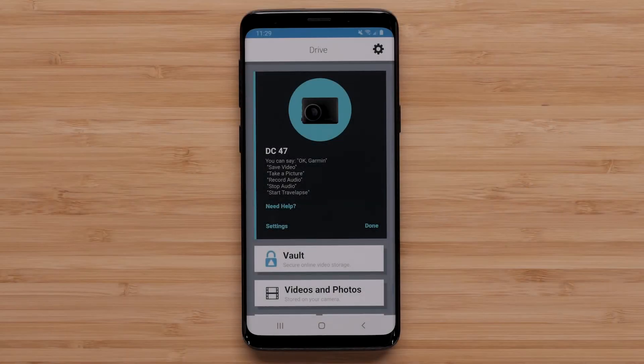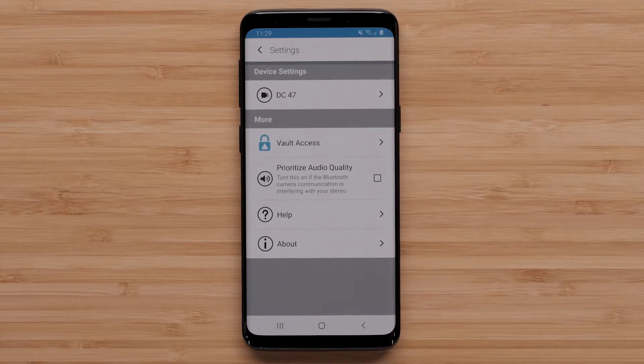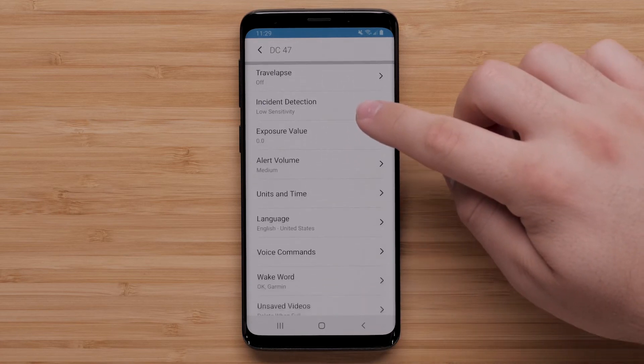You can also check for updates manually. To begin, select the gear icon, then select your Garmin dashcam. Next, scroll down and select Check for Updates.